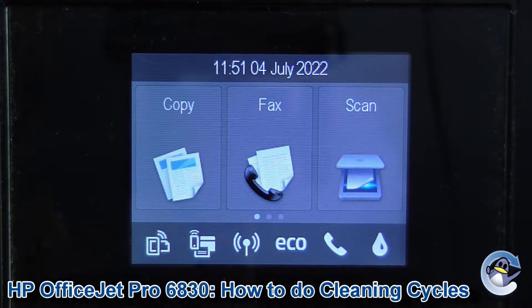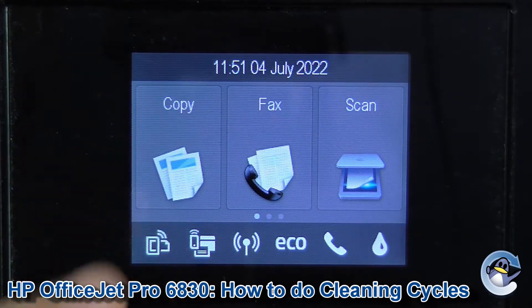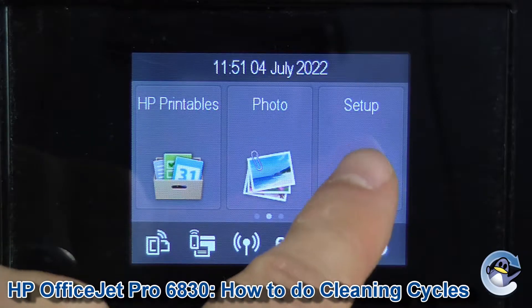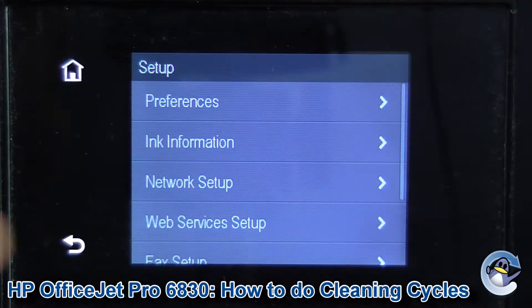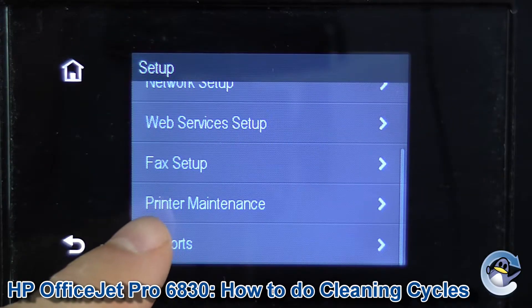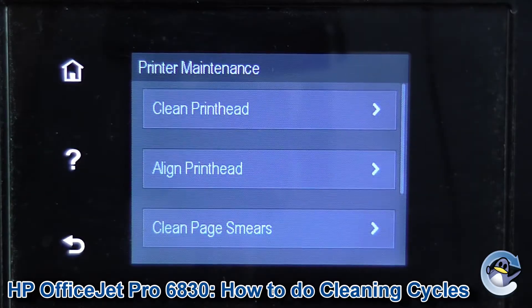Now, if you're not already on the home screen of the printer, you'll have a house icon there — just press that and you'll be returned to here. We're going to drag ourselves along until the setup is exposed, press to go into that. Now we're going to navigate down this menu, again dragging the screen — we need to go into Printer Maintenance. And there we go, and the option we're going for is Clean Printhead.